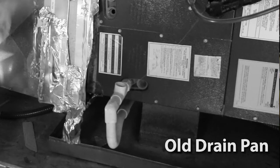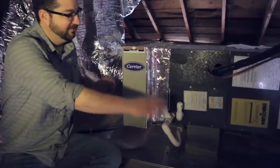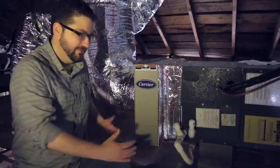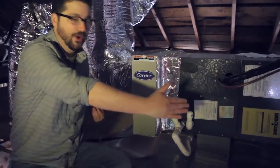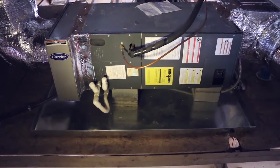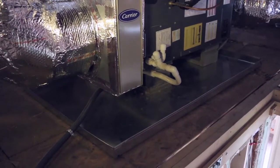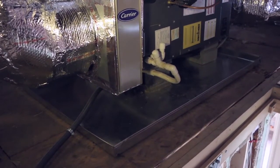One of the interesting things we discovered was that the drain pan under the system was too small. It actually only covered about half of the air handler itself, when in reality it really needs to cover the whole thing. So Sosebee installed a brand new condensate pan, which might seem not very exciting, but if there was ever a leak, this is going to be very helpful.